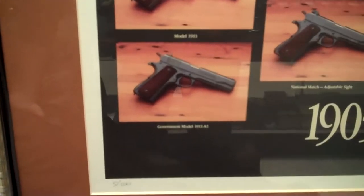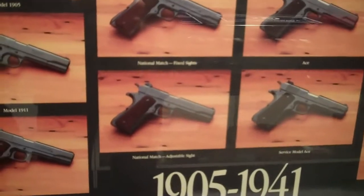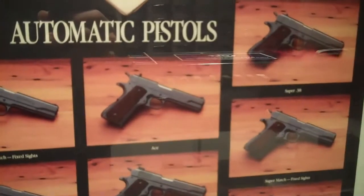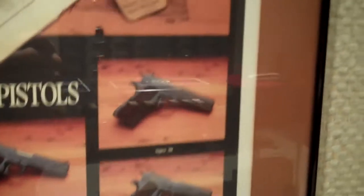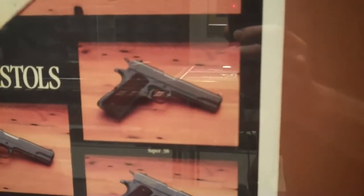Here's a Government Model A1, a National Match with fixed sights, a National Match with adjustable sights, there's the Colt Ace, there's the Service Model A1, here we have a picture of the Super 38, the Super Match with fixed sights and the Super Match with adjustable sights.